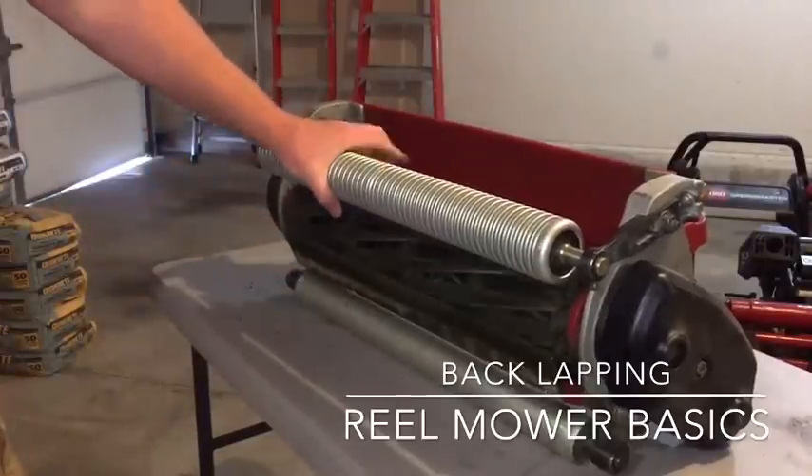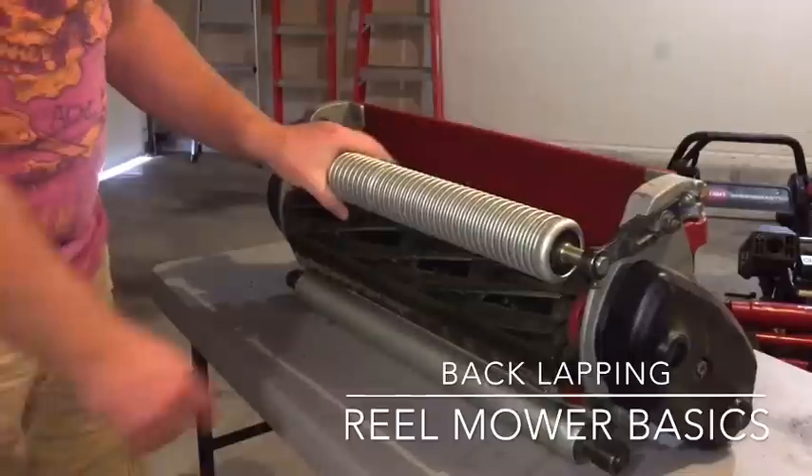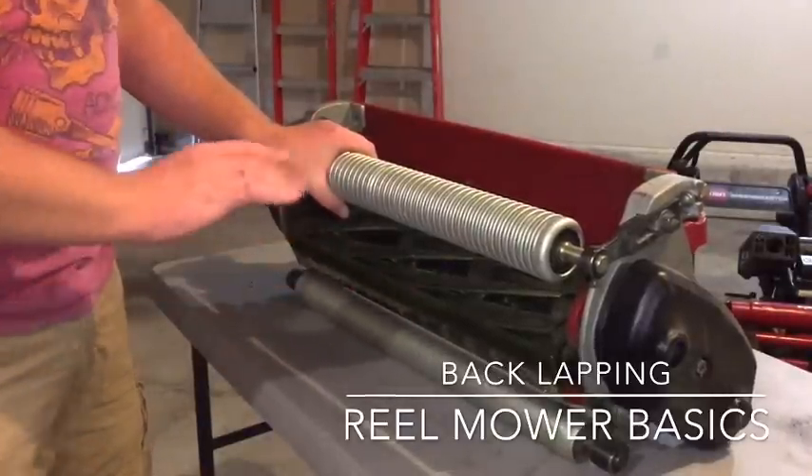Here's your bed knife, and this is your reel or cylinder. The first thing you need to do is check to see if you even need to back lap.